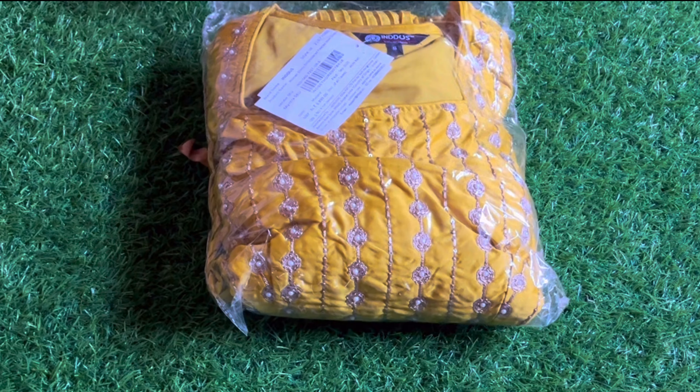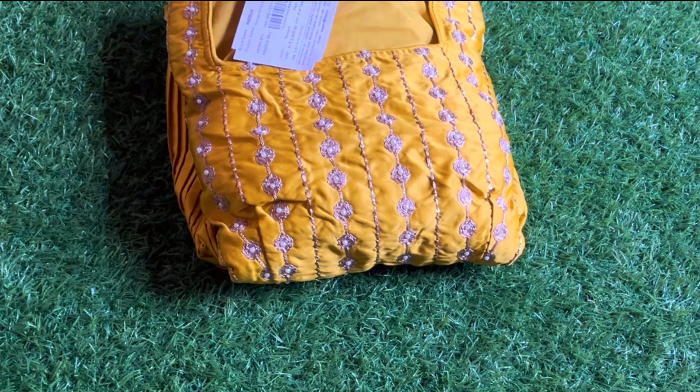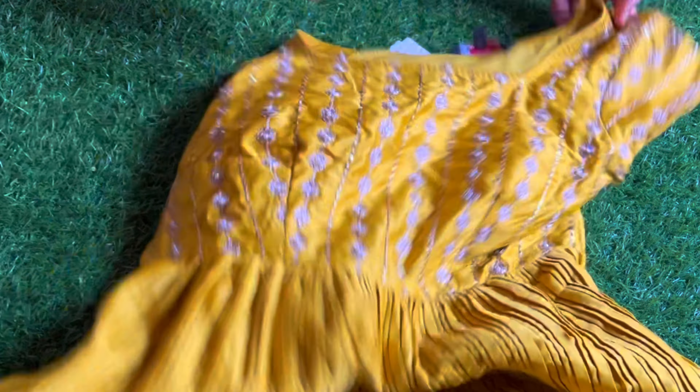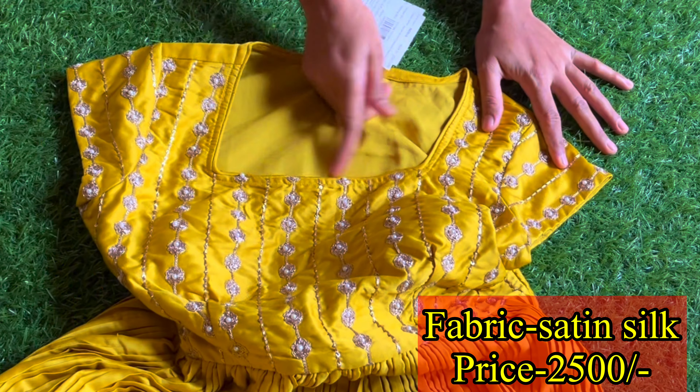I'm going to order this dress. I've been doing this dress for around 2 months. It's not a stocked dress — it's a small size. I don't have to worry about this dress. It's a perfect dress, it's a great dress.